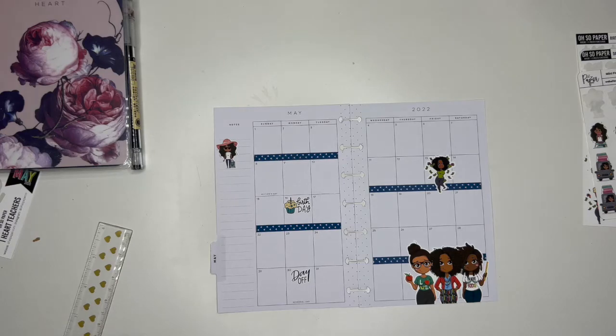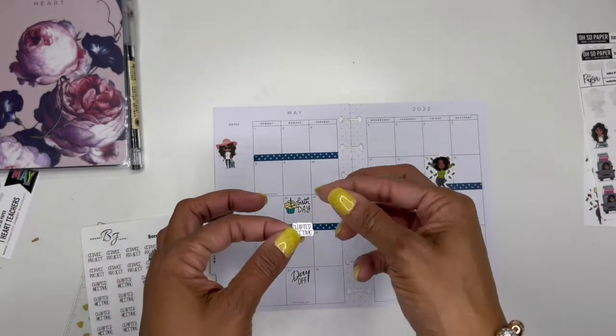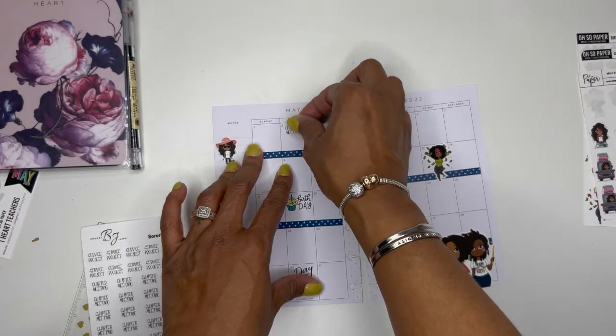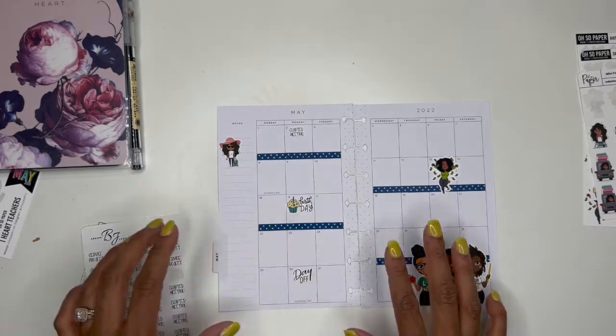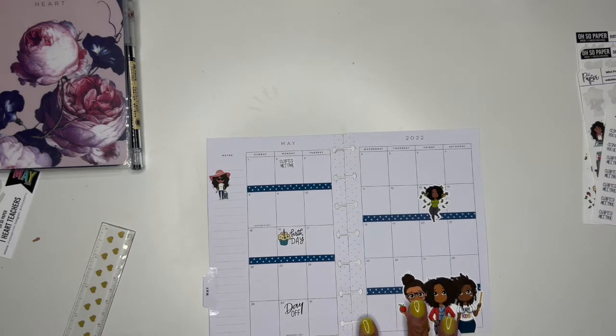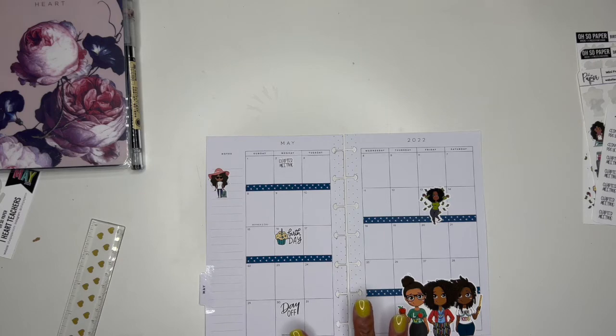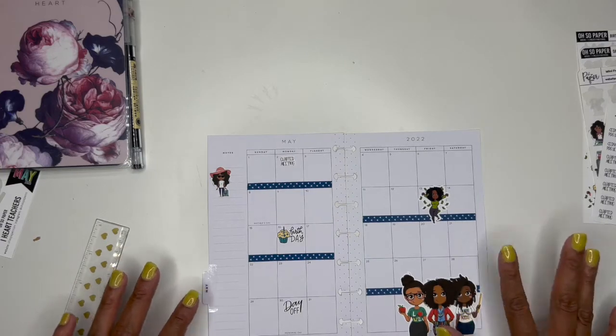Oh wait — I need one more. These are the sorority girls stickers from my shop. I totally forgot, but I know we have a chapter meeting on that day, so I'll add that on.